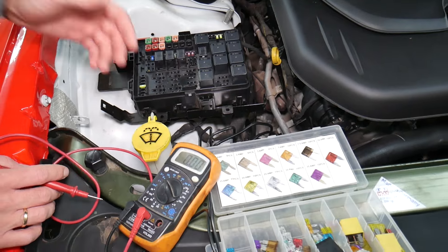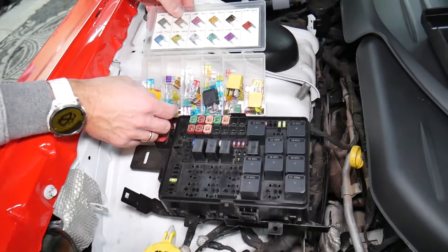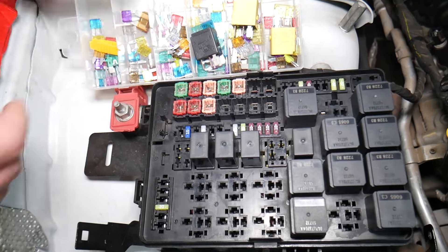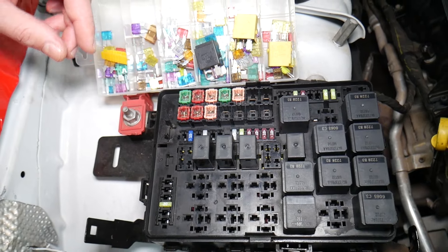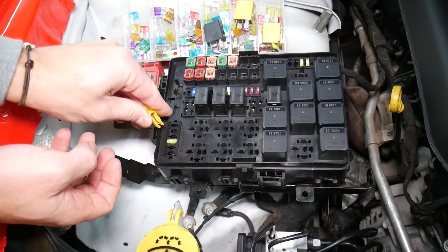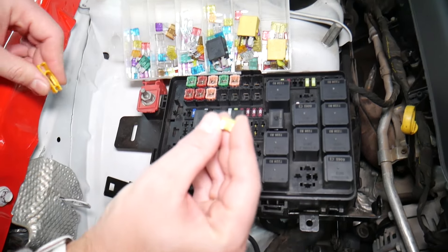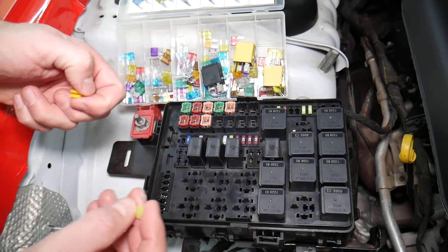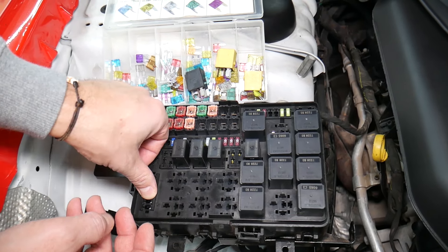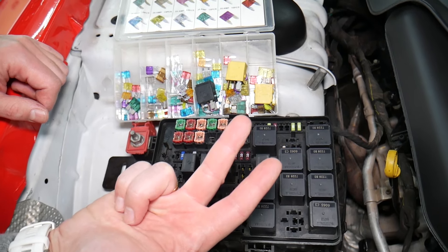Before we continue, let's explain quickly why it's always a good idea to test fuses and relays. It's very important — sometimes you may think you have a good fuse, but it's hard to tell just by looking. Sometimes when you pull a fuse, like this 20-amp fuse, it's very unclear whether it's burned or not. You may not clearly see it. Always test them, because if you assume a fuse is good without testing, you end up spending money and time diagnosing problems that don't exist.